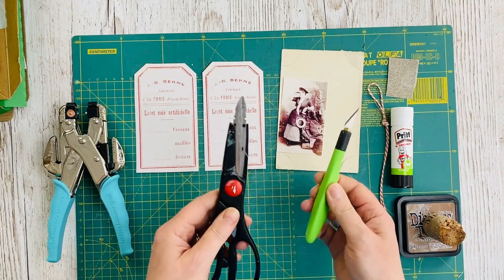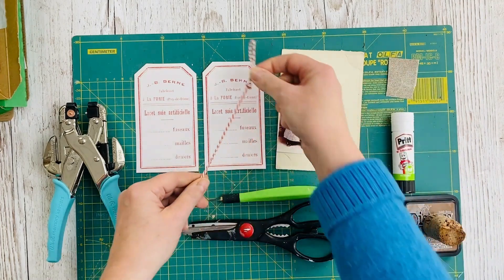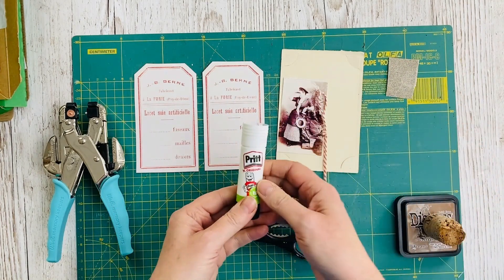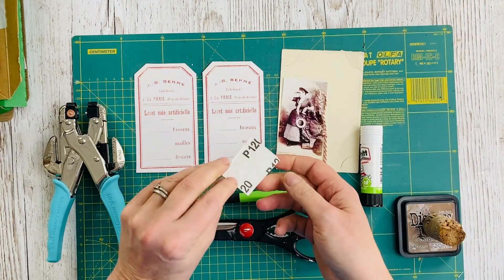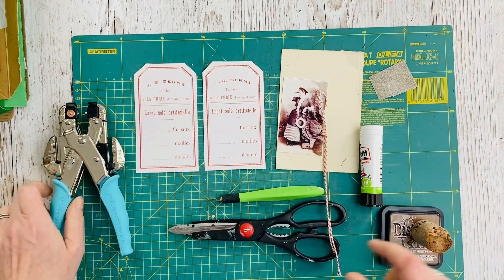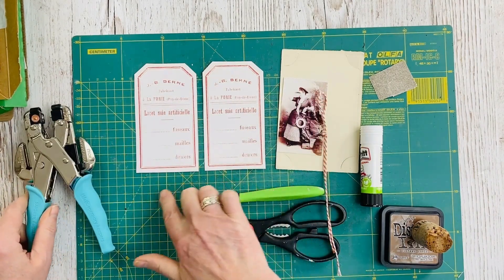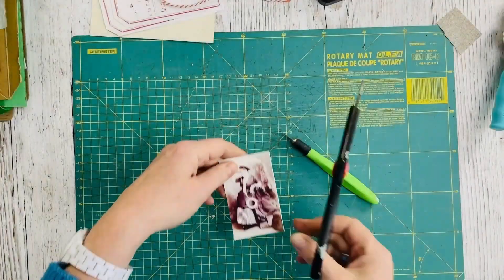You'll need some scissors and a sharp craft knife, a piece of cord and a glue stick. If you want to distress the tag at the end you could use a piece of sandpaper. I used some distress ink and an applicator. You'll also need a hole punch and something to protect your work surface when you're doing the fussy cutting, like a cutting mat.